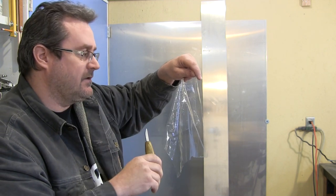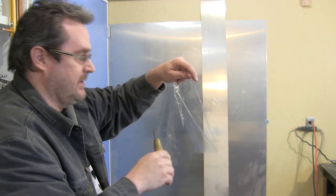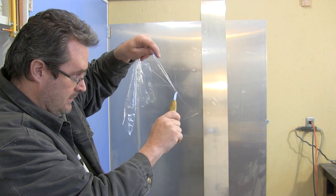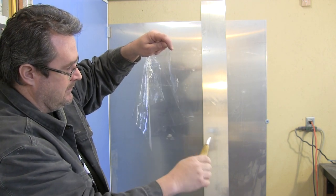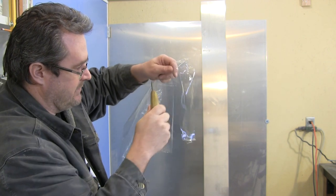If this can do it, I think that would be a good test to show how sharp it is. I'm going to hold it so you can try to see it with the camera. It doesn't seem to have any problem whatsoever.